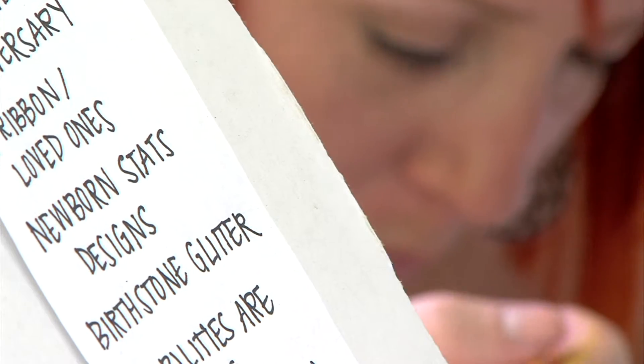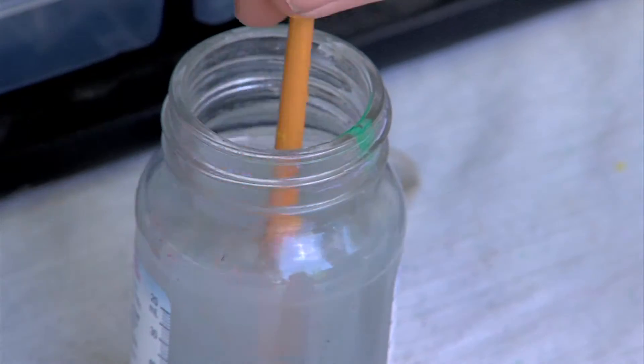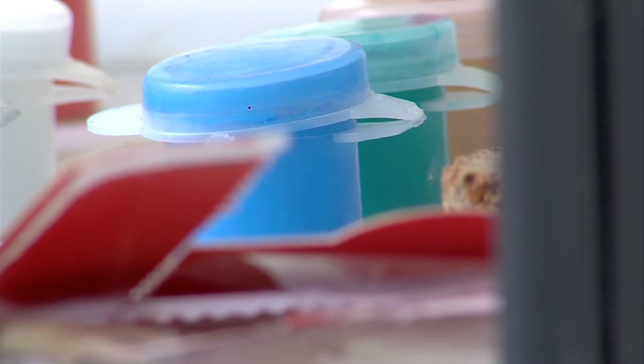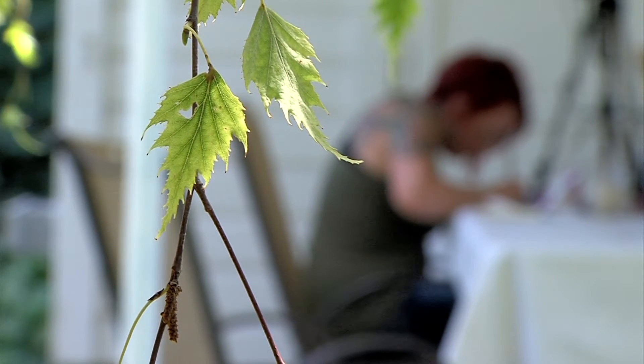But 29-year-old Jackie McFarlane is no ordinary artist. She has a very unique talent. While most artists use a canvas or paper to paint or draw on, she uses something very tiny — so tiny, it's hard to believe you can even paint on it.